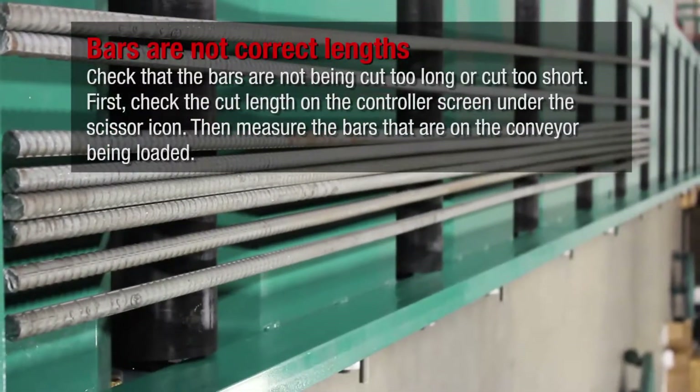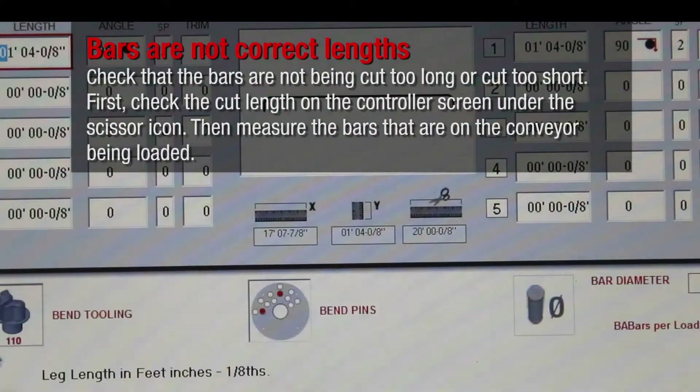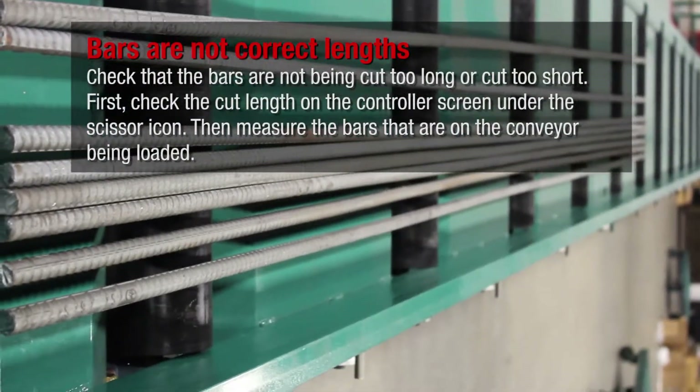Check that the bars are not being cut too long or too short. First, check the cut length on the controller screen under the scissor icon, then measure the bars that are on the conveyor being loaded.